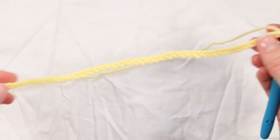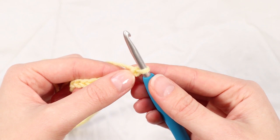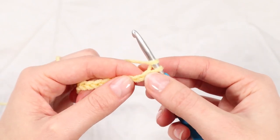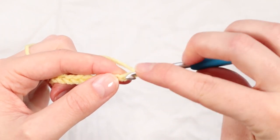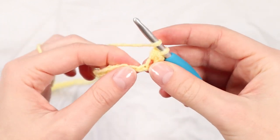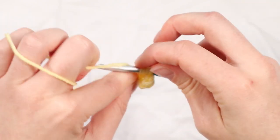Here I am at the end of my foundation chain - I chained up 80. What we now want to do is skip that very first stitch and half double crochet into the second stitch from our hook. So yarning over, skipping that very first stitch, finding that second stitch and going in with a half double crochet. The rest of this row is really easy - all we're doing now is one half double crochet in every chain all the way across until we get to the end.